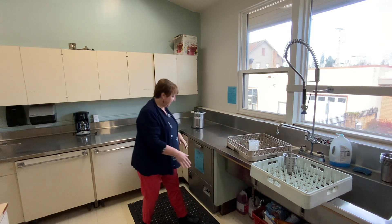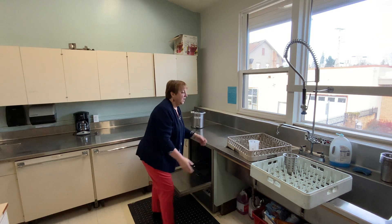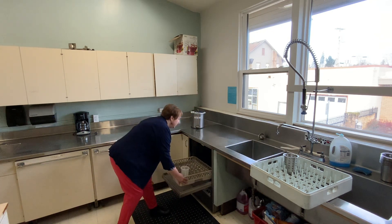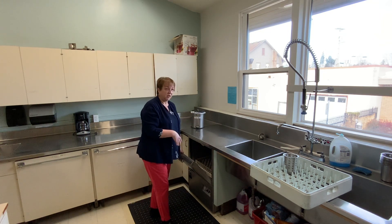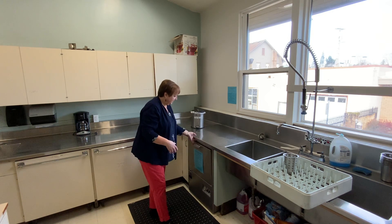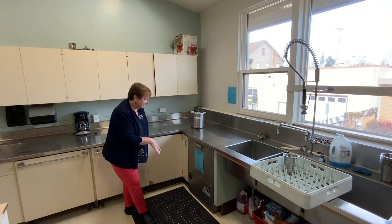So everything is rinsed and ready to go. When you pull open the sanitizer, do not stack dishes — only one layer goes in. There's a shelf that rolls in, and do not stack more because that blocks the water from doing its job. Go ahead and stick it in, and latch. That will start the cycle.